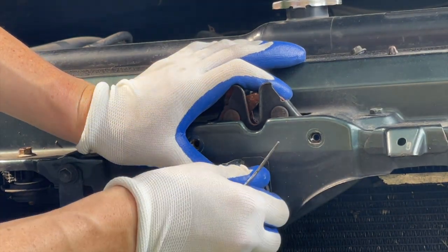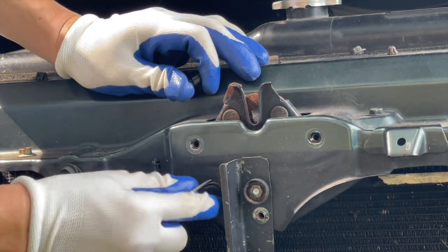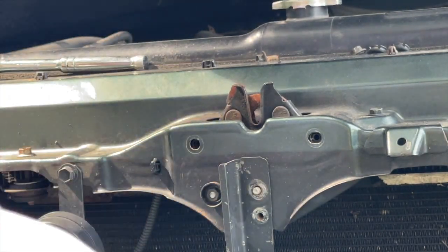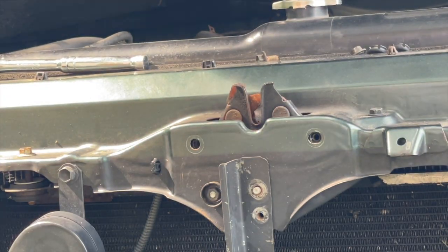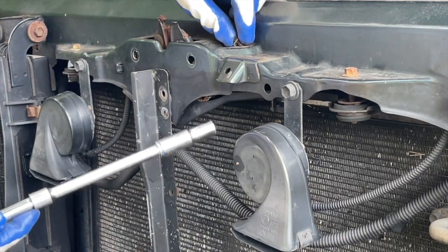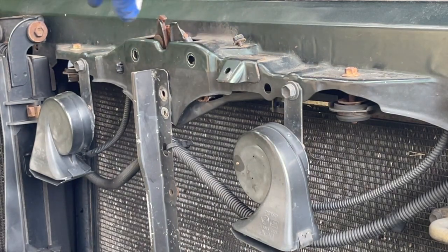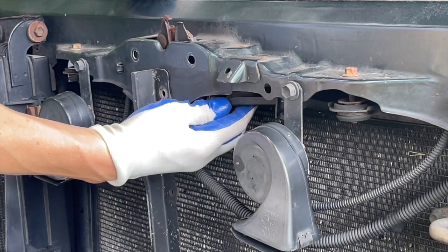I'll take the cover off. It's a 10mm. There it is — it's a rubber stopper. That is still a 10mm. It's a plastic cover, so you want to take it off by unscrewing up here. So this one right here. There it is — it's pretty loose.